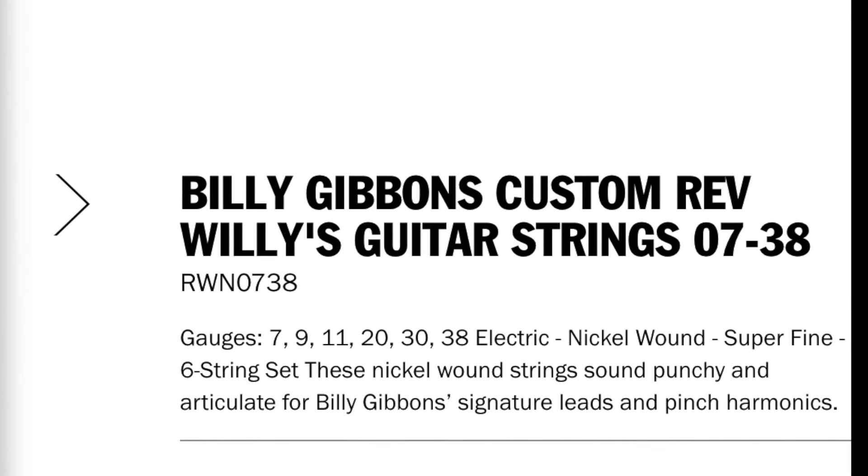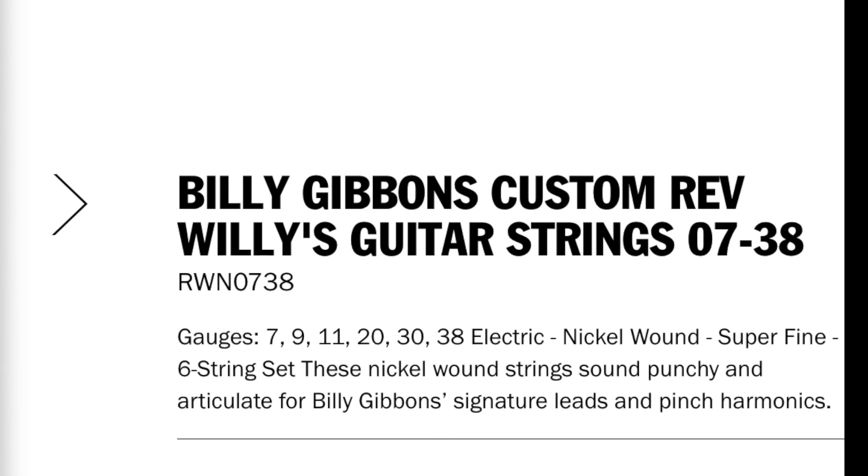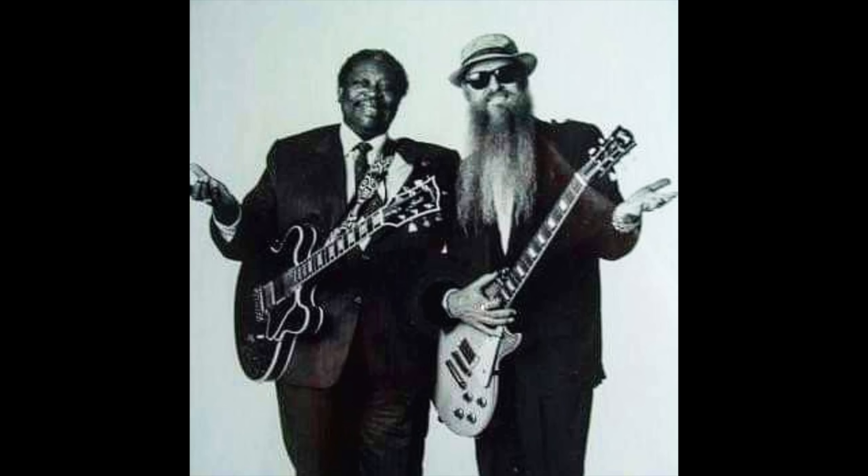Let's find out what strings Yngwie Malmsteen uses. Yngwie says: 'People have an illusion that heavy strings will give you more sustain — bullshit. I use a hybrid 8 to 48 set because thicker unwound strings don't make much of a difference, yet they're harder to play. The thicker wound strings do make a difference for the chunky low end. On a regular 8 set the low strings are like spaghetti. What's also important is making sure the guitar's action allows the string to vibrate freely — that's where your sustain comes from, not heavy strings.' Fender actually make a signature set for Yngwie: 8, 11, 14, 22, 32 and 46.